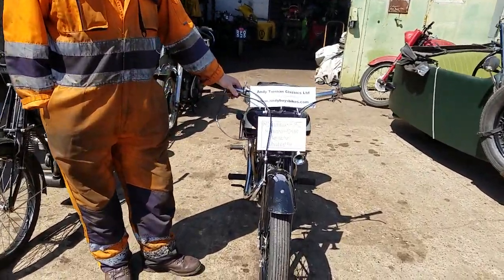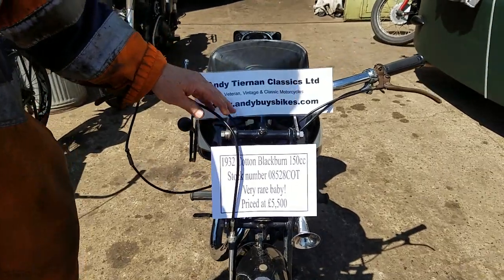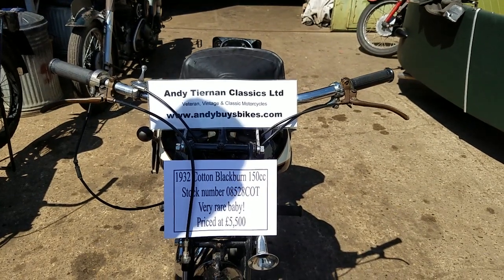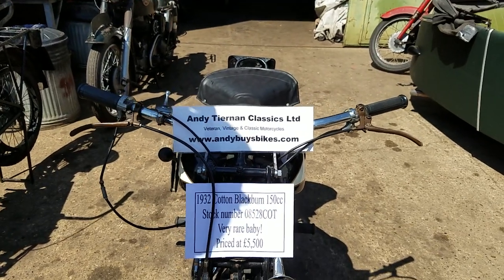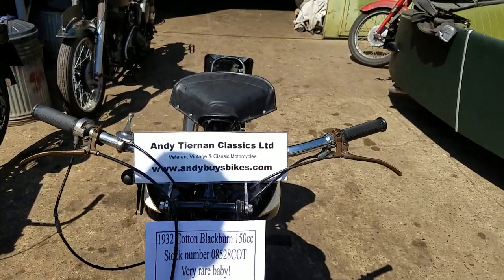Here we go. We have a 1932 Cotton Blackburn. We've taken an opinion from the Marque specs, Peter, and it's actually later — he said 34, 35, possibly. He knows an engine number three numbers up, very close. He didn't make many of these, that's for certain. Lovely Blackburn engine.